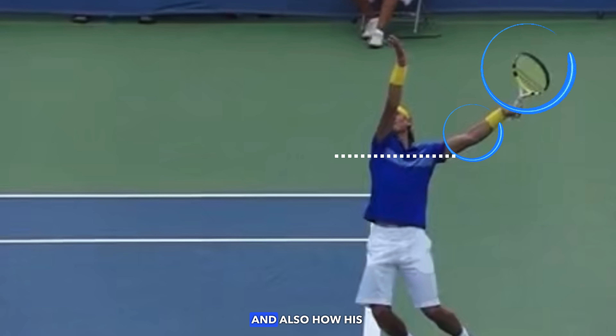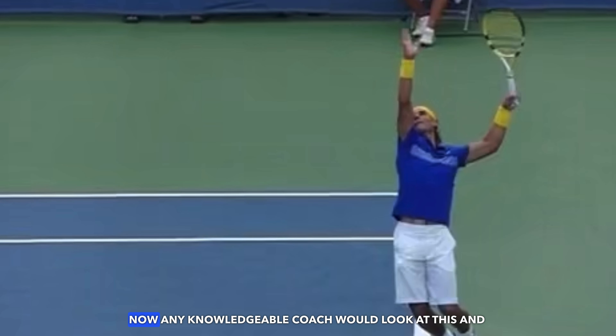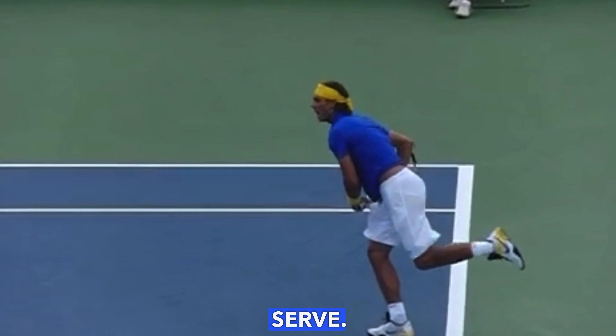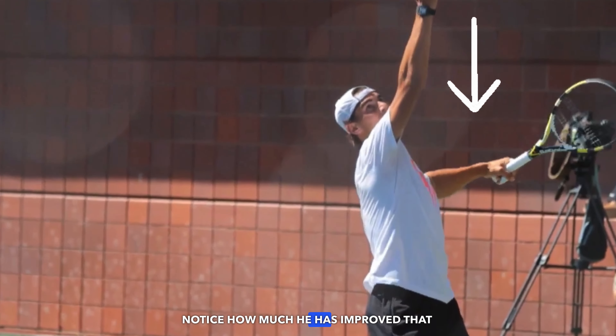This is his service motion in 2009. Pay close attention to the racket positioning, the elbow, and also how his shoulders are aligned in that power position. Any knowledgeable coach would look at this and say there's quite a few things that Rafa could change if he wants to maximize the power potential on his serve.